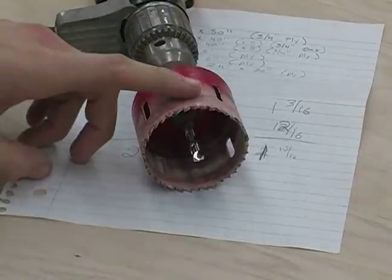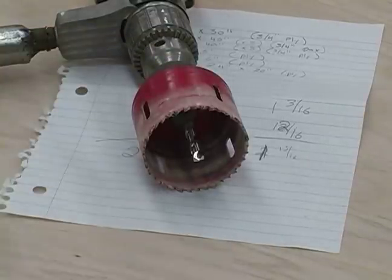Hi, this is John on behalf of Expert Village. In this video clip, we'll be drilling our hole for our grommet. To drill our hole, I'm going to be using this two and a half inch hole bit.